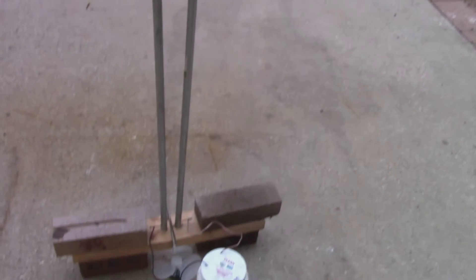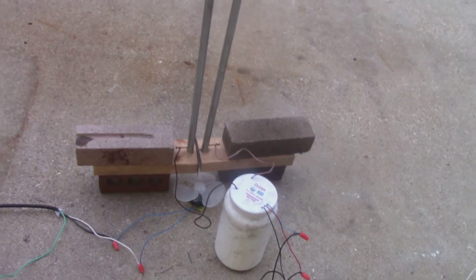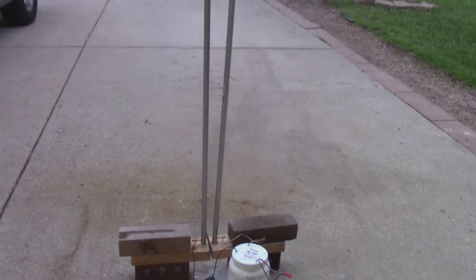The Jacob's Ladder is about four feet tall. I also have a fan underneath there to keep the arcs moving, because they were getting stuck somewhere halfway up. So I just have that in there. I'm going to go ahead and show you how it works.